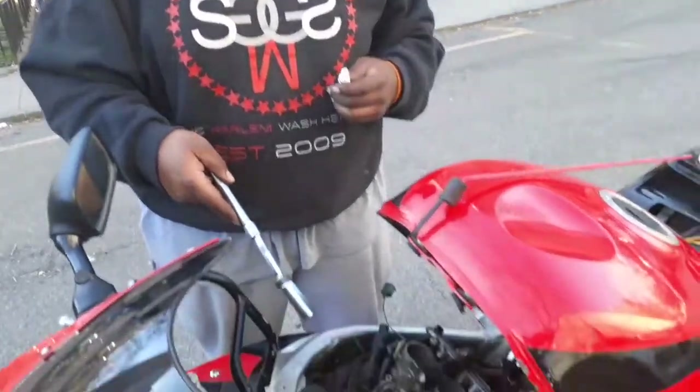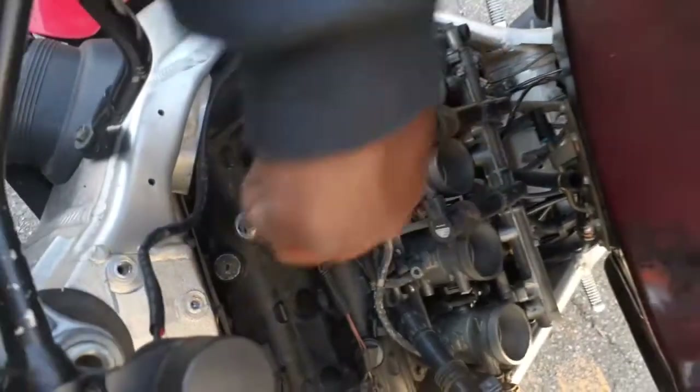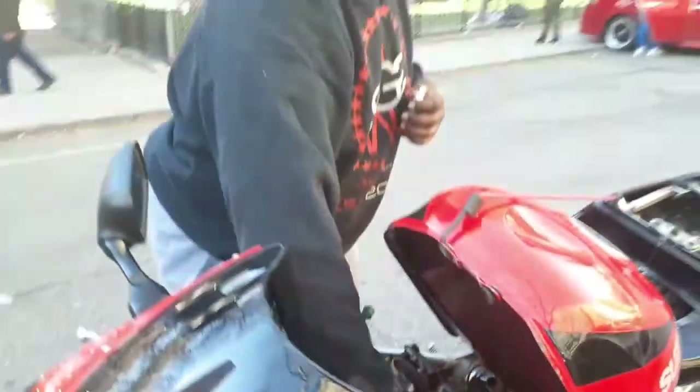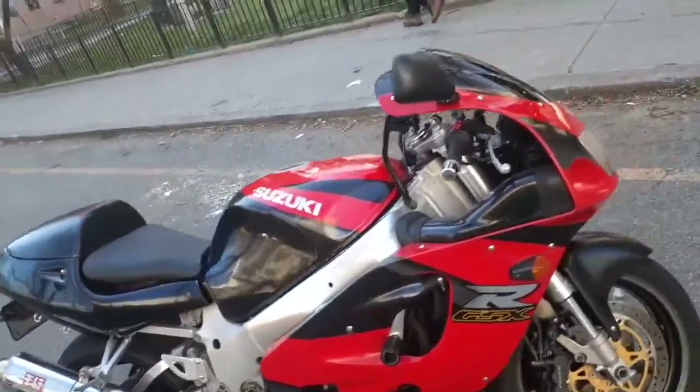I'm gonna put these back on and take the other three out. That's pretty much it — I don't want to bore you with this because at the end of the day it's just take it out and put it back in.